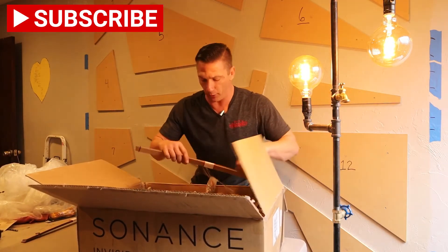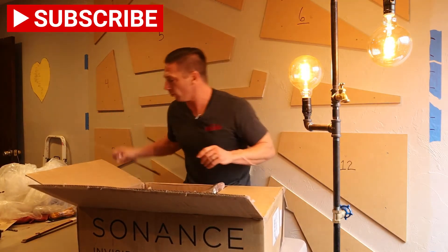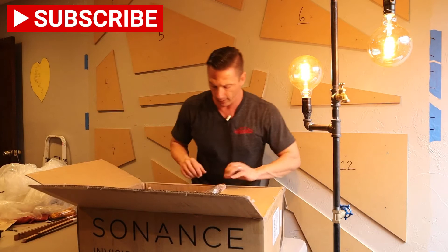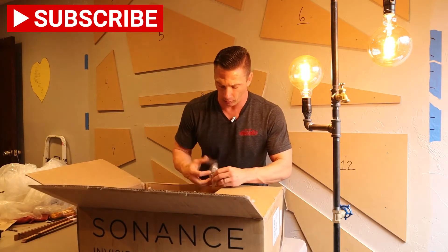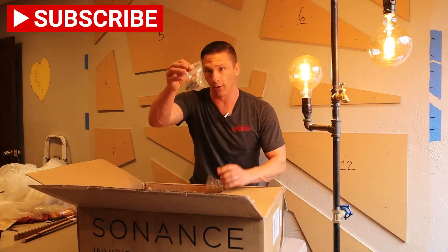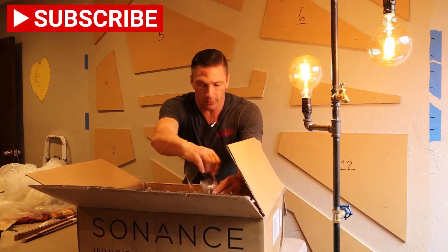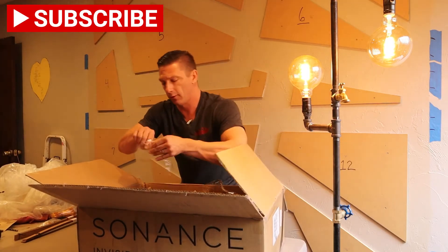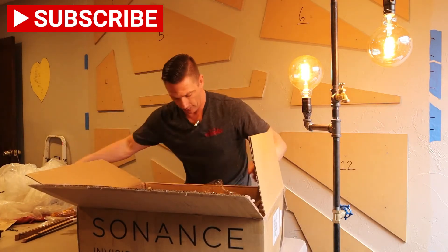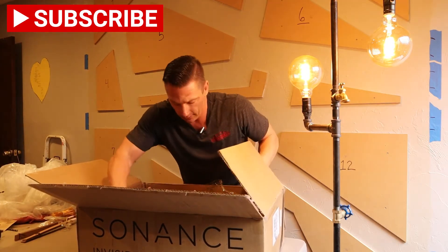It says do not dispose on the shims, because you need these after you cut your hole to bring everything nice and flush. It's got your hardware — your screws, wire nuts — two sets of those. I'll get one of these speakers out to show you guys.